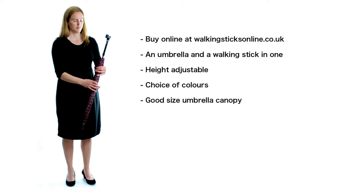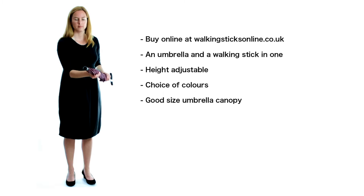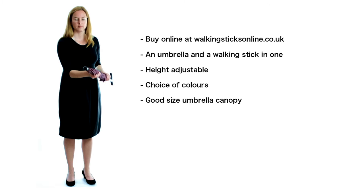Do you wish your walking stick was invisible sometimes? Well, we have just the stick for you — an umbrella and a walking stick in one. The stick is height adjustable and has a rubber ferrule covering the metal tip beneath it. The umbrella canopy is a good regular size and is available in a range of colours. Buy on the website at walkingstixonline.co.uk or call 0208 123 8042.